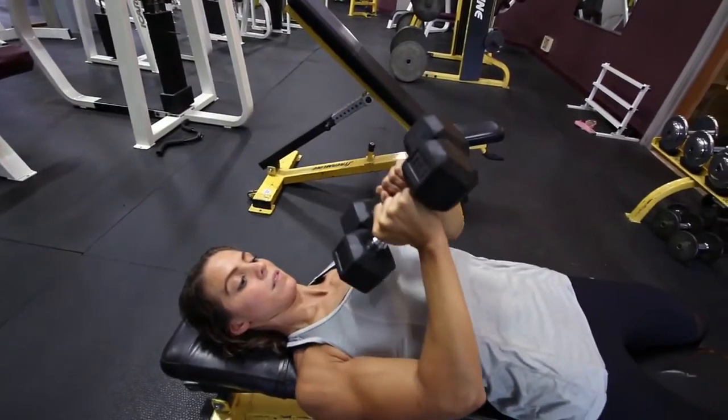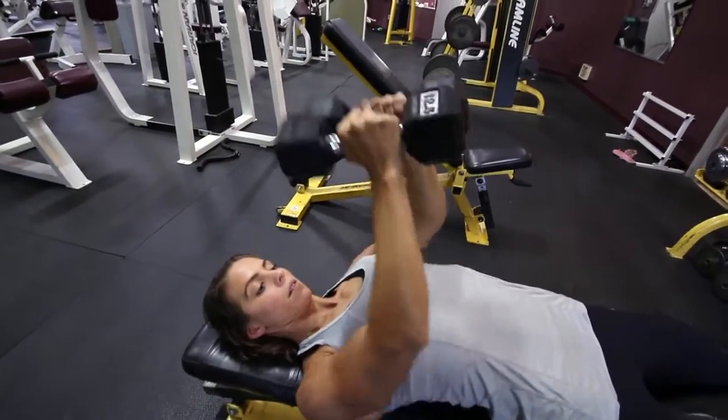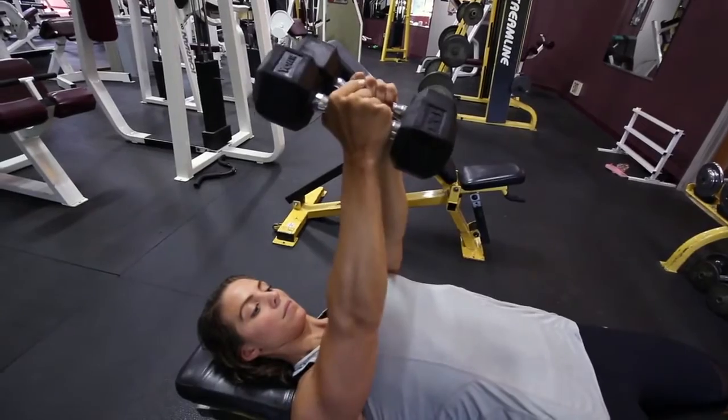Now press the weight using your chest muscles upward, bringing the dumbbells parallel to your chest. Squeeze your chest at the top of the movement and then slowly lower back down to starting position.